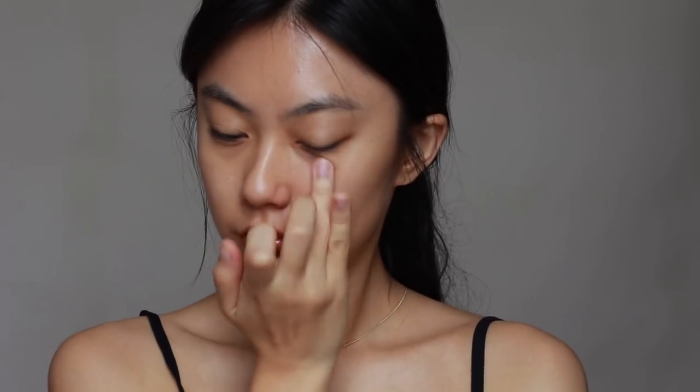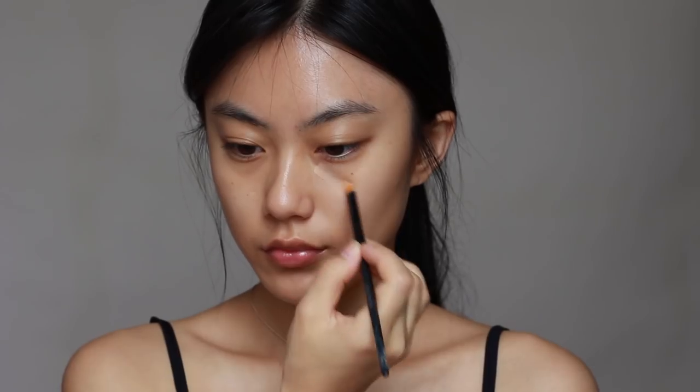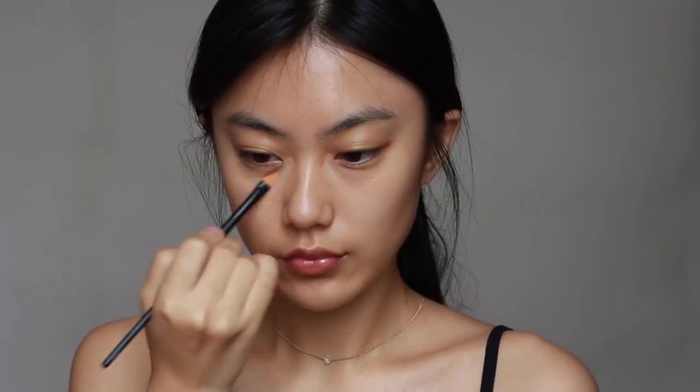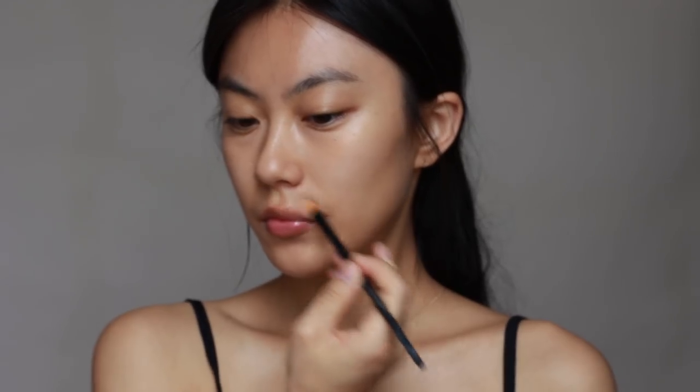Today's base makeup look would be very healthy and natural, so I pick up this product because it leaves the skin feeling soft with a subtle healthy glow. Next, with a mid-tone concealer, I'm gonna cover my under eyes and around my lips to make my skin tone look even.